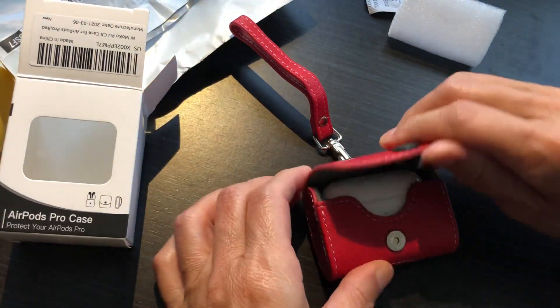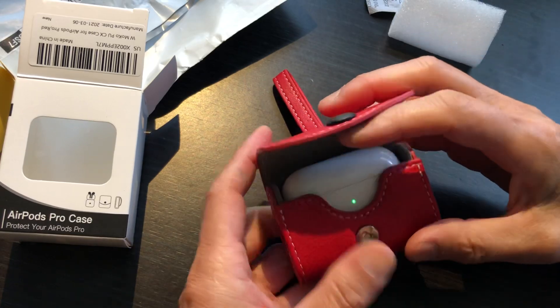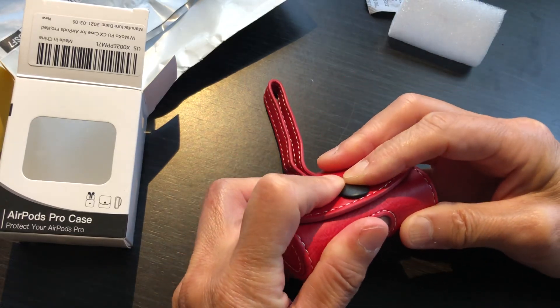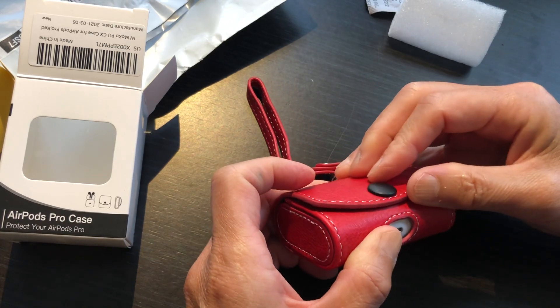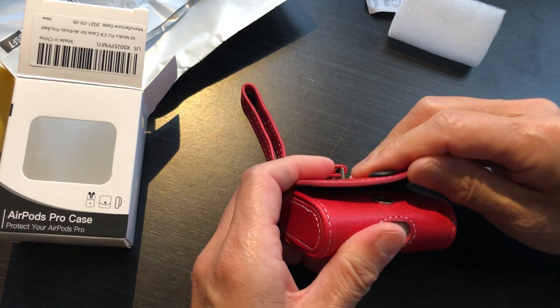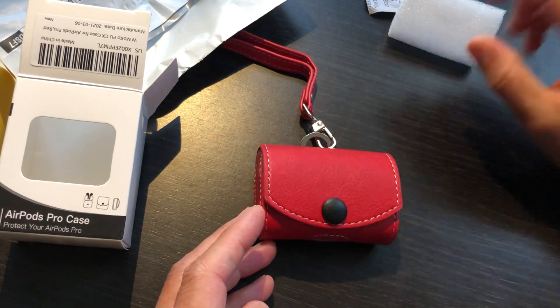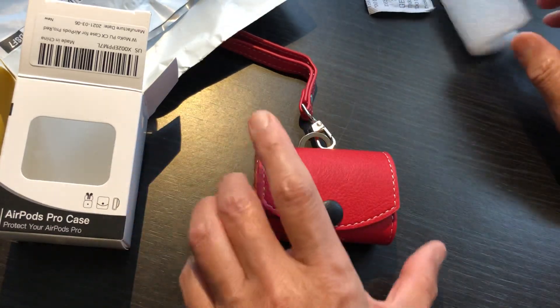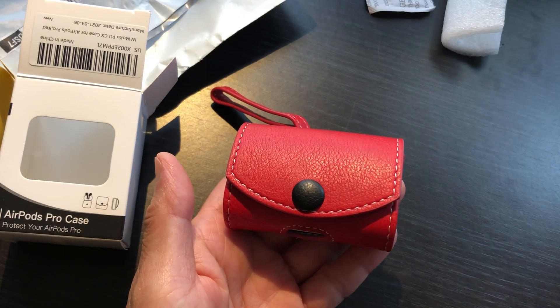That's it. Enjoy. Make sure you close it tightly. Bye-bye old case, I love it!